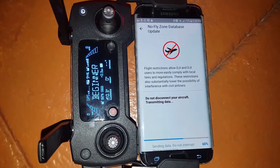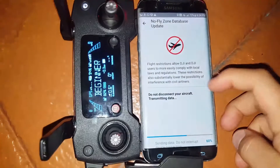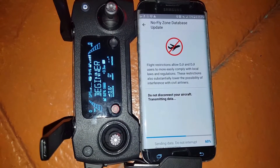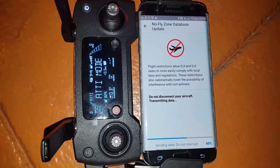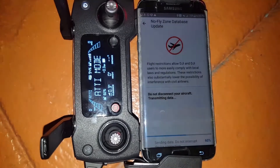That's why it's now updating the actual database of the drone, so that the drone can stop flying in those dead zones or restricted areas.